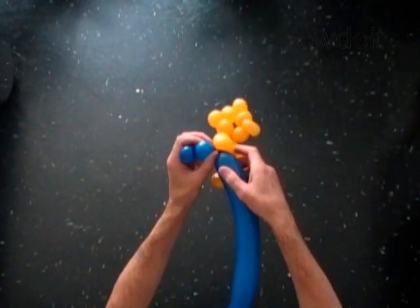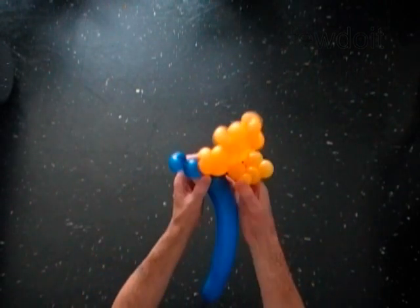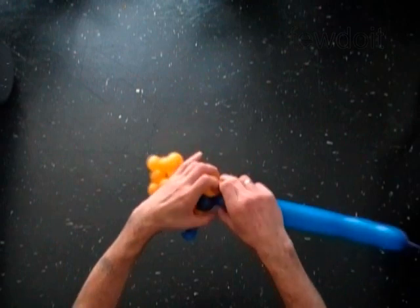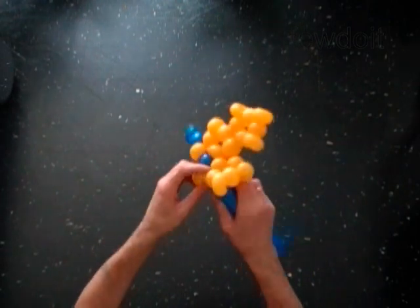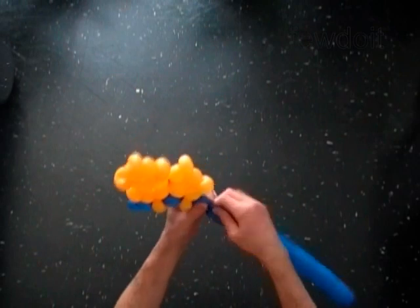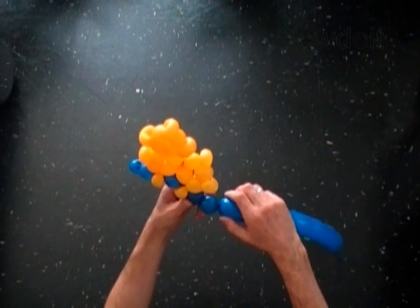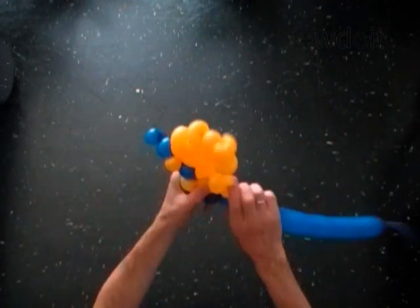We are going to work the blue balloon all the way around the shape of the yellow balloon. Here is the third blue soft one inch bubble. Lock the free end of the third blue bubble around the second yellow bubble. Lock the free end of the fifth blue bubble around the fourth yellow bubble.